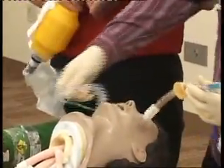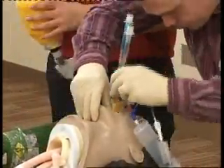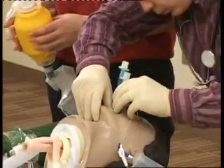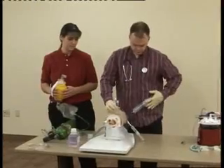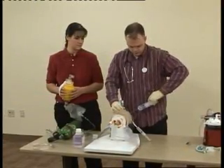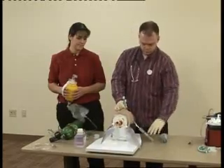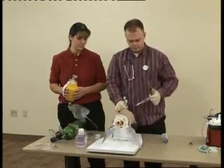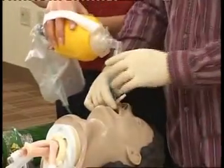Remove my oropharyngeal airway. Do a tongue and jaw lift. Insert the tube — the tube back lines should be at the teeth level. Go ahead and inflate my cuff. Dish the cuff to 15 cc's. Go ahead and ventilate through tube one.